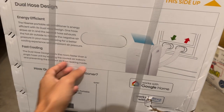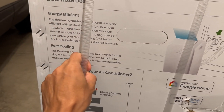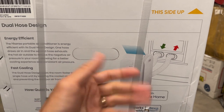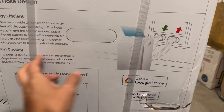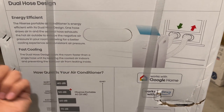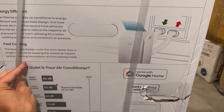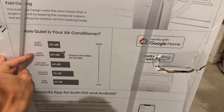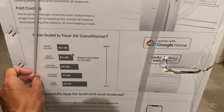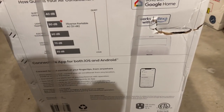The dual hose design uses more space than a single hose but it's energy efficient. One hose draws air in and the other exhausts hot air out. With a single hose you get pressure buildup in the room, but with dual hose it takes air from outside and pushes hot air out, cooling the room faster and preventing outdoor air from leaking in. In terms of noise, it's about 40 dB — quiet office level — compared to 50 dB for light traffic.